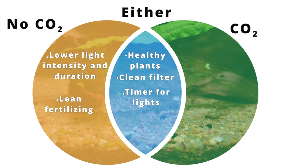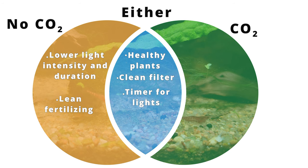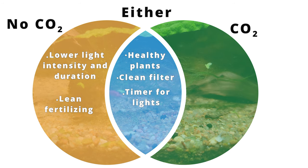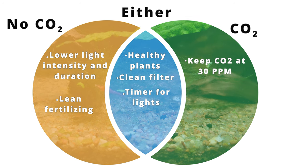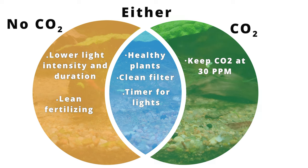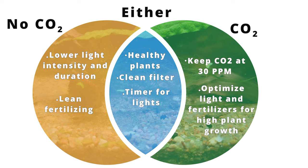Although it sounds counterproductive to use fertilizers to get rid of algae, a lean fertilization regiment can really help keep your plants healthy, and healthy plants do a good job at repelling algae from growing on them. If you're running a CO2 tank, make sure to keep your levels at 30 parts per million. You can also get away with using stronger light and fertilizing a little more if you use CO2. That's because CO2 unlocks a higher potential in plants to consume more nutrients and light, making them grow faster and healthier. And healthy plants are the best way to keep algae in general at bay.